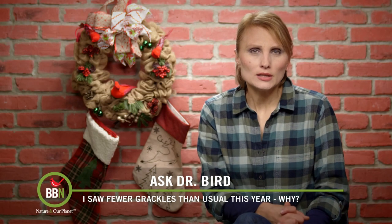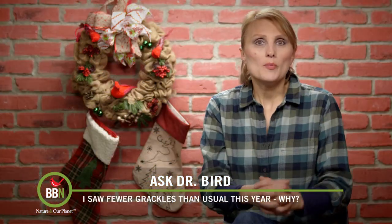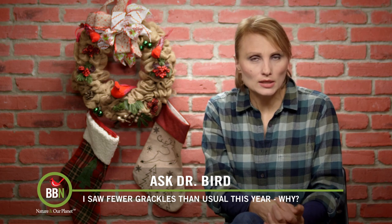Amy Pinchuk here in Saint-Lazare, Quebec, is used to seeing huge flocks of grackles in her backyard as they are migrating south. But she didn't see the same numbers this fall, so she's wondering if their populations are declining.